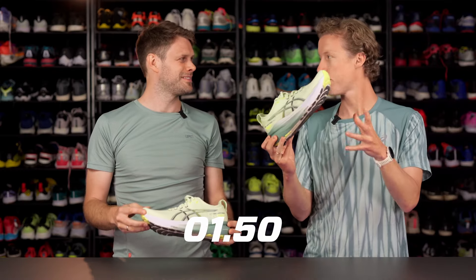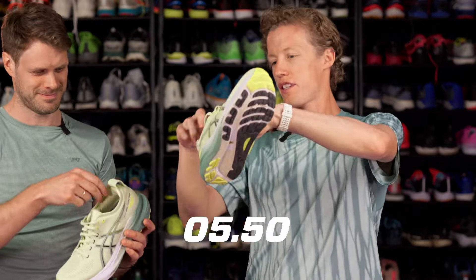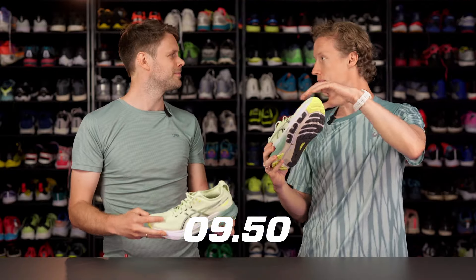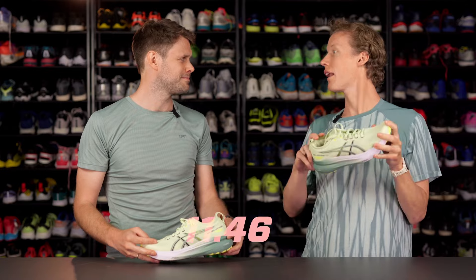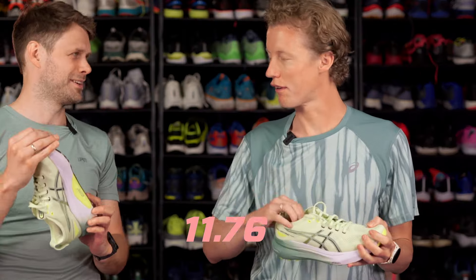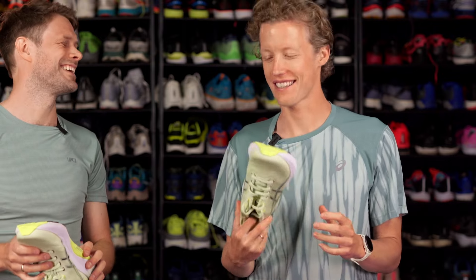This shoe has a new foam, FF Blast Plus Eco. It has a new knit collar step-in for easy step-in, and then it has a new engineered mesh for added breathability. And I forgot — it also has a new ASICS hybrid grip.